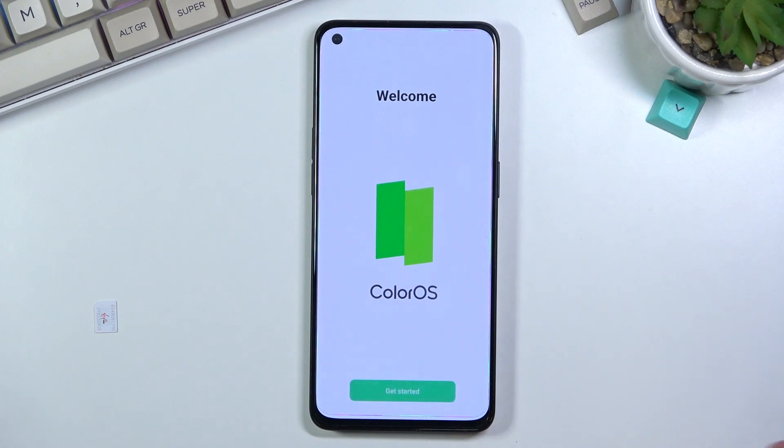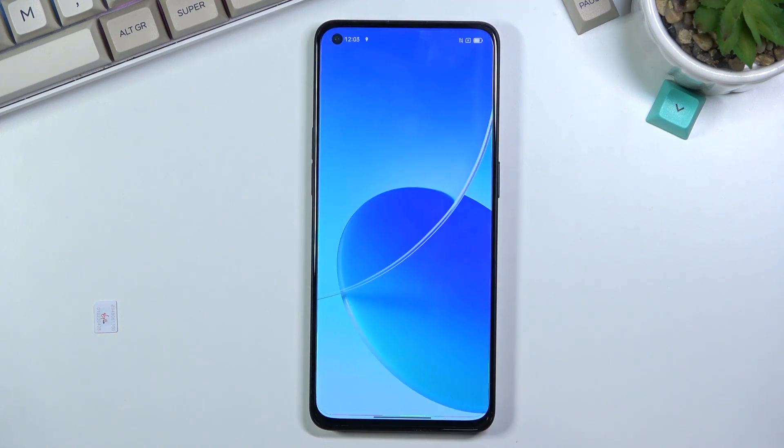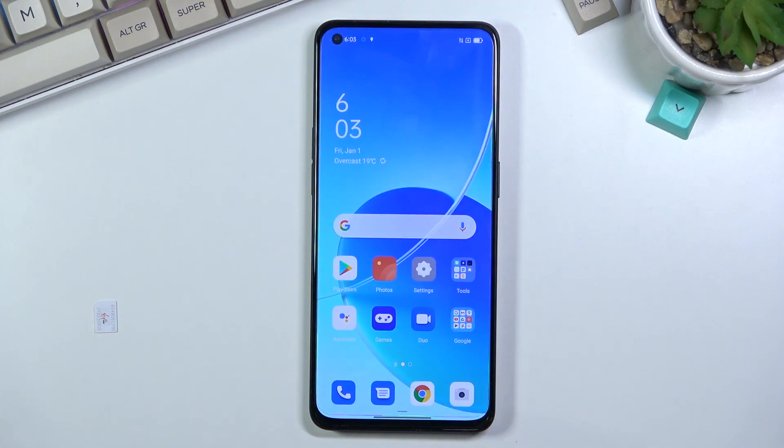There we go — the setup is now complete and we have access to the home screen. There was no need to verify anything. If you found this helpful, don't forget to hit Like and Subscribe, and thanks for watching.